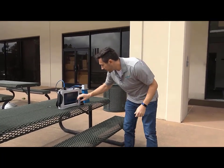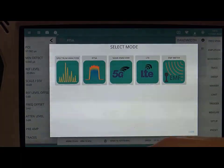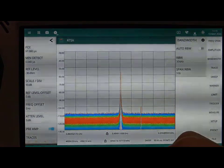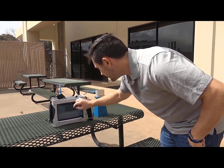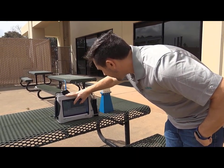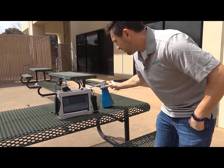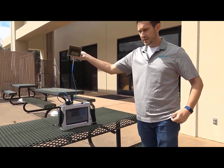I'm setting up the signal in my interference finder. I'm going to change my mode over to spectrum analyzer. I'm going to make sure that I'm at the center frequency where I can see the signal. I'm seeing the signal here at around 3.5 GHz. That's where I was seeing it in the real-time spectrum analyzer. So now I can start to point the antenna and see if I can find it.